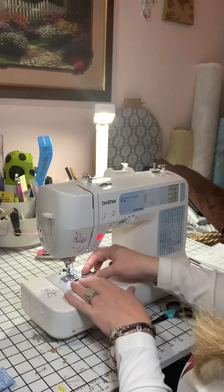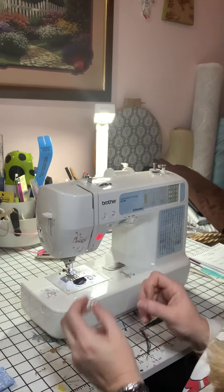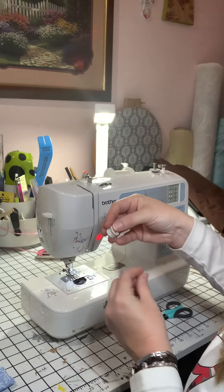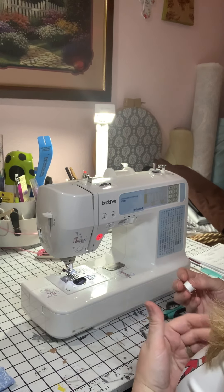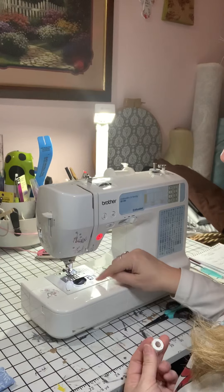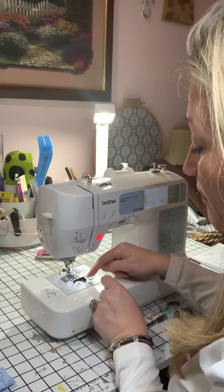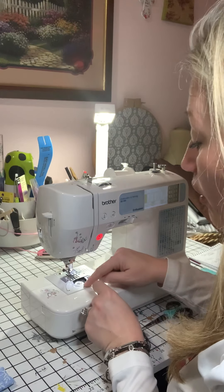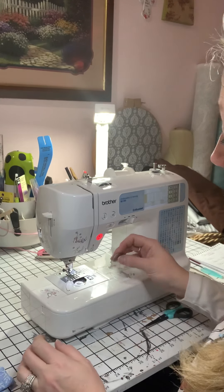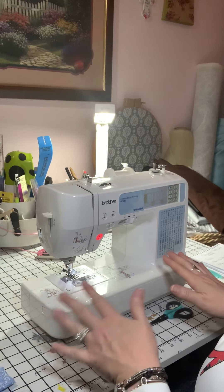Now your bobbin thread — you have this little spool of thread. You also have diagrams down here that you need to pay attention to because the thread goes a certain way and your machine might be a little different than mine. The thread would either be hanging from the left or hanging from the right. Right here on the diagram it shows me coming from the left. So I lay my bobbin thread down in the hole, bring my thread around where the arrows show, follow the little path of the arrows, and it cuts the thread perfectly in the hole. Then you put the little top back on it.